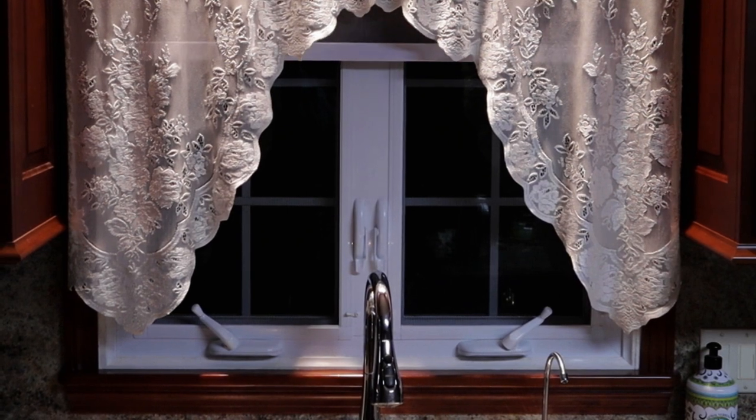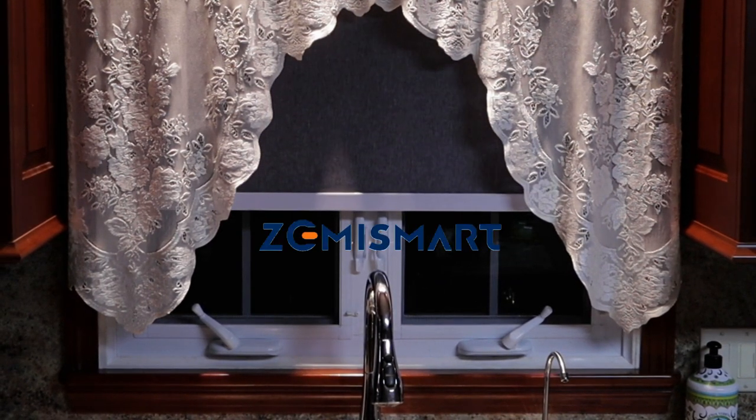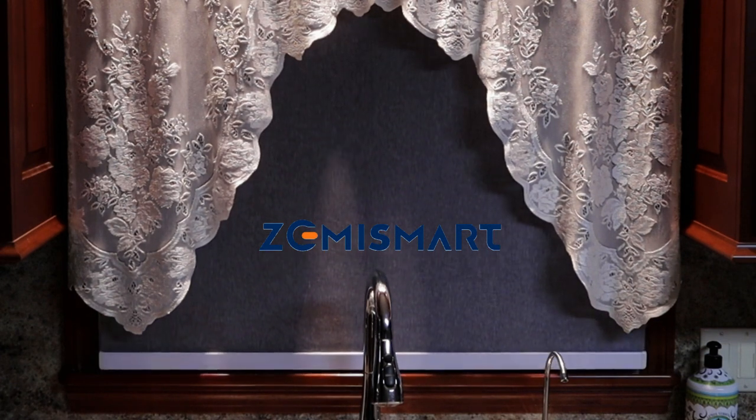Is it time to add a motorized roller blind to your SmartThings setup? Are the Zemi Smart Blinds worth the investment? Are they compatible with SmartThings? I'll be tackling these questions and more in today's episode.